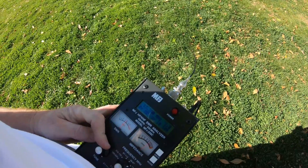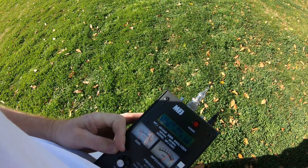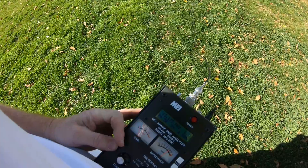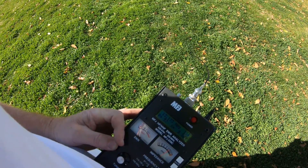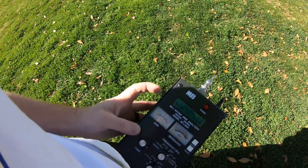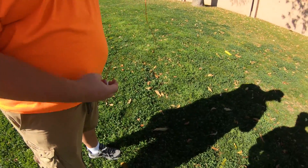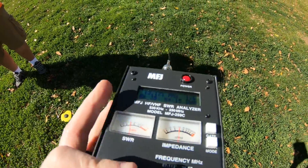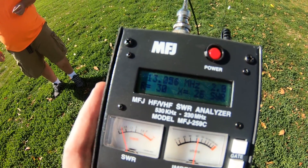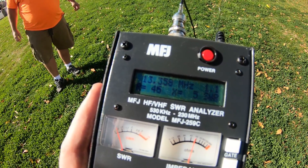Right now we're at 13.172 MHz — that's where it's resonant. So we're going to cut off quite a bit and see if we can get it closer to 14.063. We cut six inches off, and six inches got us 0.2 MHz closer.